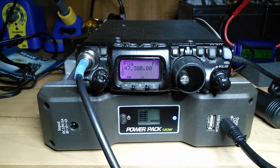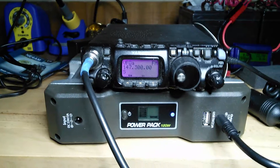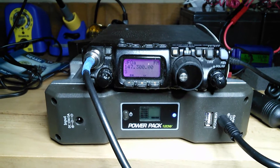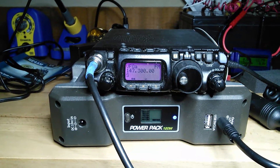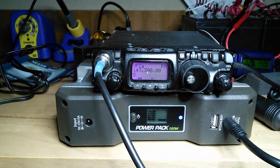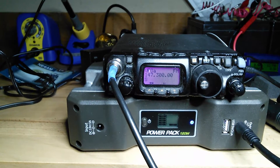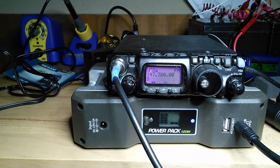Hello everybody, this is NE4AM and I'm on the third and last test of my battery pack, after using it and charging various devices including the 817 you see in front of you. I tried to do one other test after I completely recharged the battery pack yesterday, and so this morning I started a test just using the 817, not charging anything else. I want to see how long this battery pack will last.